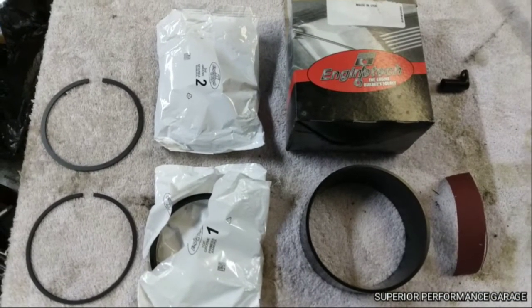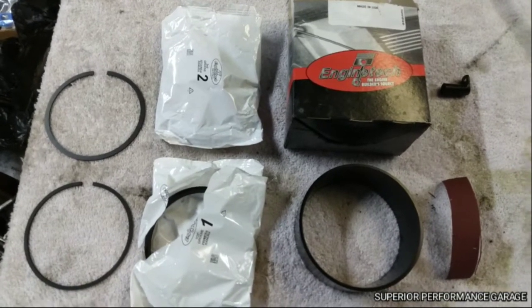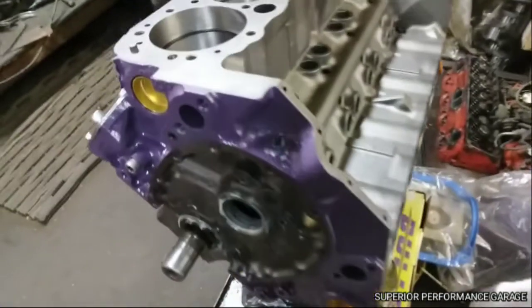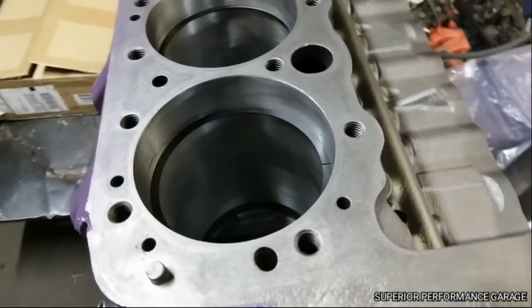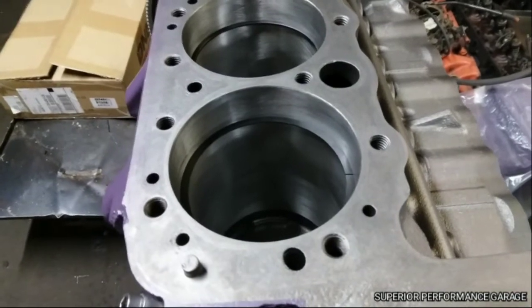Hey guys, back here with another video. I'm going to show you how to set up a ring gap on a small block Chevy. What we have here for our engine is a 60-over 350 small block Chevy, and this is going to apply across the board for any engine when setting up your end gap on your rings.